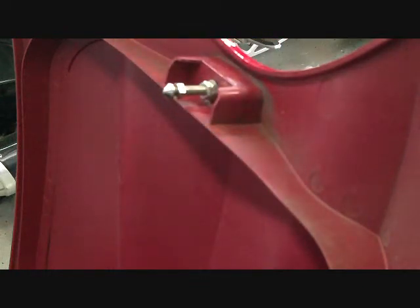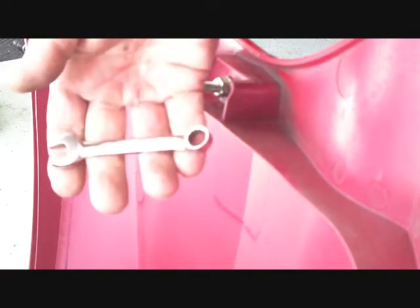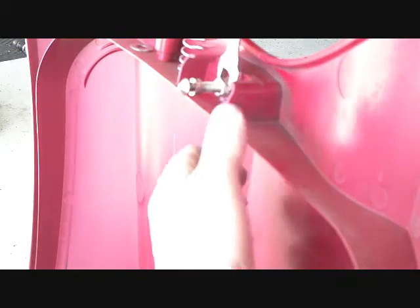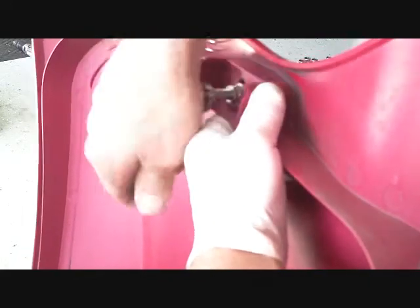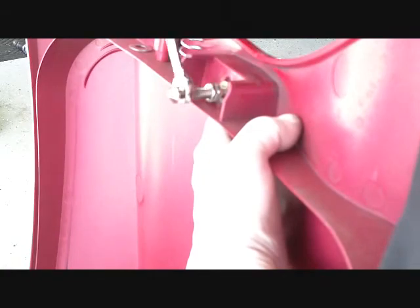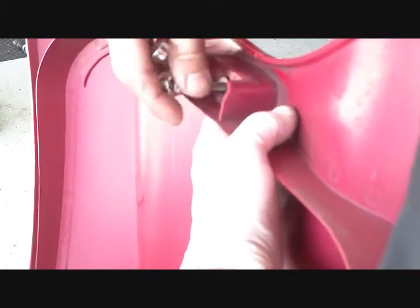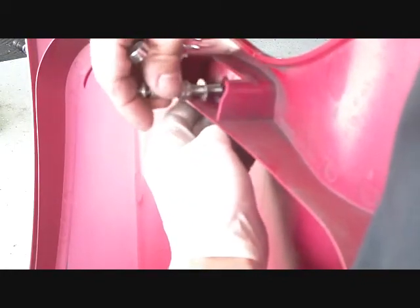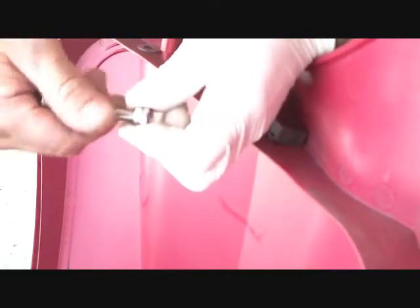Let me show you how easy it is to install these. The tools you'll need are a 13 millimeter wrench and a 10 millimeter wrench. Basically loosen the jam nuts slightly. Then with the 10 millimeter wrench, turn to the left to remove. Keep your hand underneath to catch the nut on the bottom as it may fall. You're going to discard the stock washer.